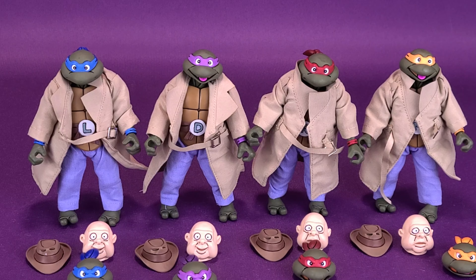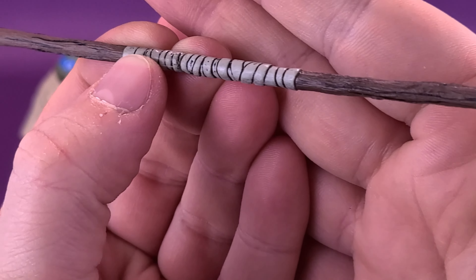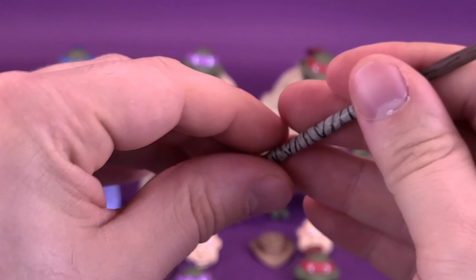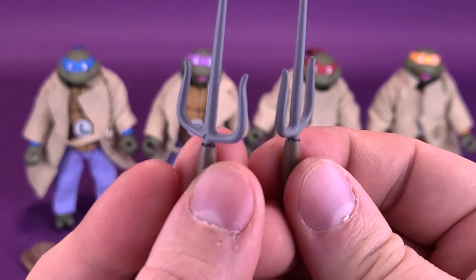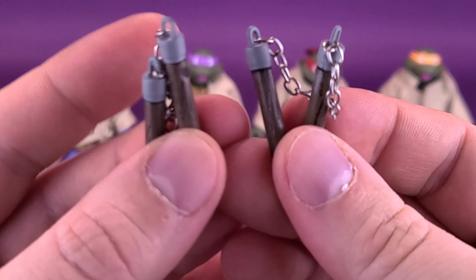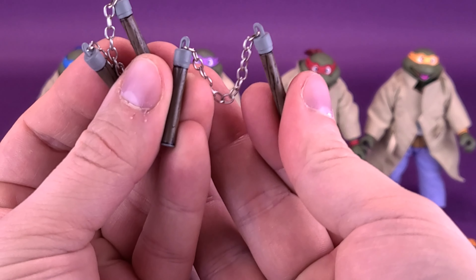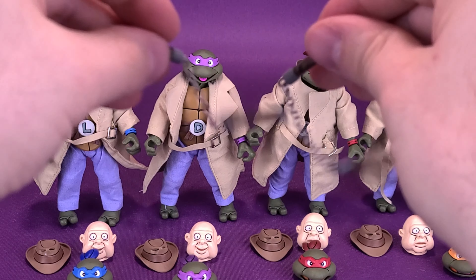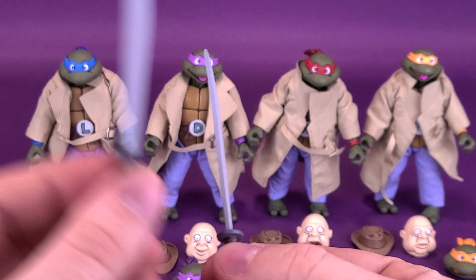The figures also have their own designated weapons. Starting with Donatello — nice panel lining on the handle and wood grain lines on the ends of the bo. Then there's the included sai. The plural of sai, by the way, is not sai's — it's still sai. Raphael gets two of them. Michelangelo gets a pair of nunchucks with real working chains connecting the two sides — I always like when companies take the time to put in real chains. And Leonardo comes with a pair of katanas.